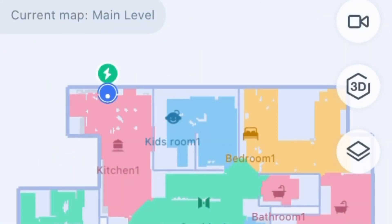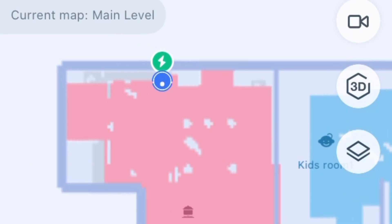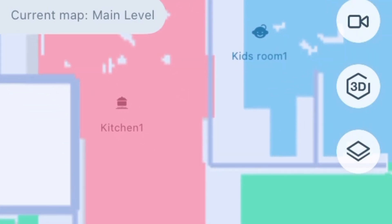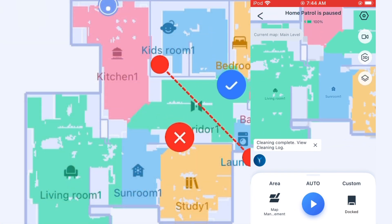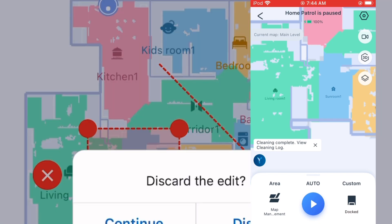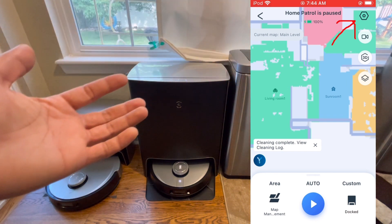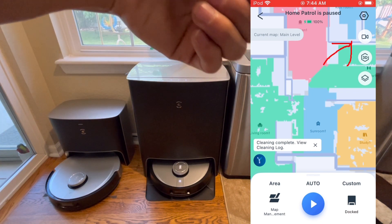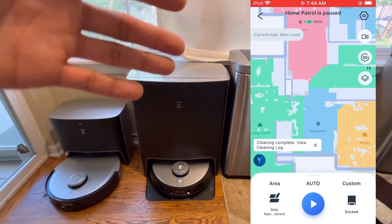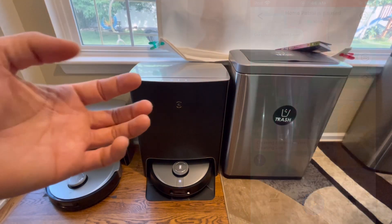Let's zoom into the map. You can see the robot's current location — we're in the kitchen area. The map is color-coded to represent different rooms, which you set up through Map Management in the bottom left corner. Beyond the map, in the settings off to the right you can change the robot's voice, language, and volume. There's also a video icon to stream live video while the robot cleans or during a home patrol, and there's 3D mapping, which I'll show in a second.